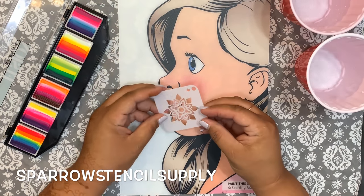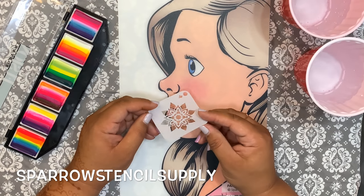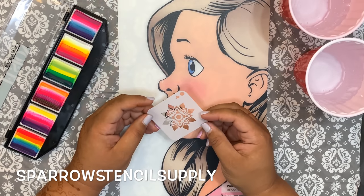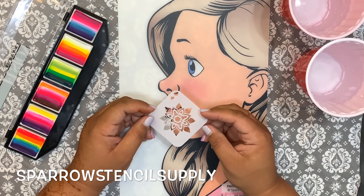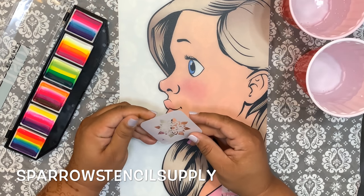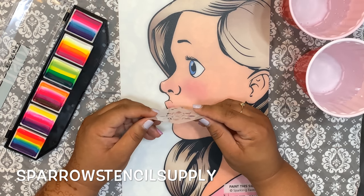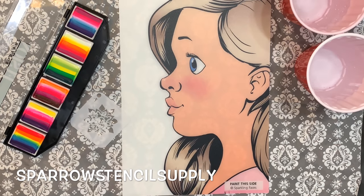We're going to be using one of my stencils from my line. This one is a prototype. If you're interested in any of the stencils in my videos, my shop is on Etsy — E-T-S-Y — and it's called Sparrow Stencil Supply, all together, no spaces. Sparrow like the bird, Stencil Supply. You can find these and all sorts of other high quality stencils there. My stencils are durable, made to last. They are not dishwasher safe — they cannot withstand 400 or 500 degree temperature. Hand wash only.